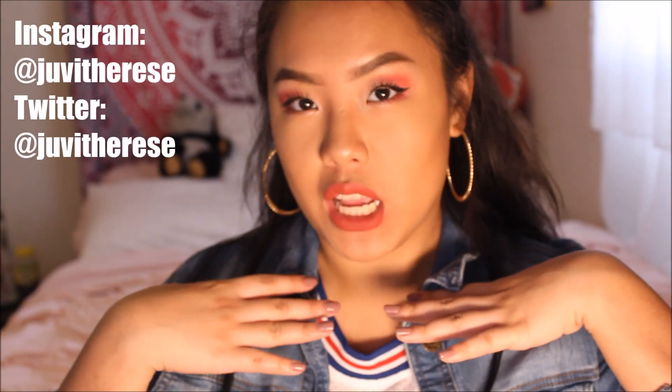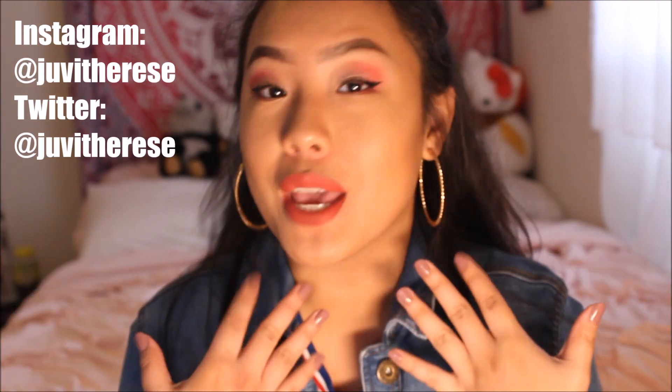Okay, round two of my intro because Bruno Mars was playing in the background. Hey guys, it's Juvi with my Yachty, and I'm back again with another YouTube video. This video is a 90s makeup look — and not just any 90s makeup look, this is the Cardi B look from the Finesse music video with Bruno Mars.